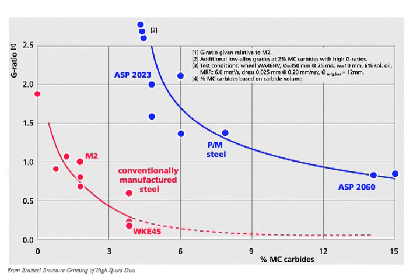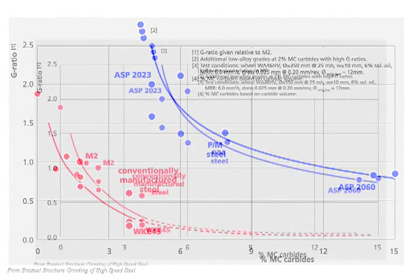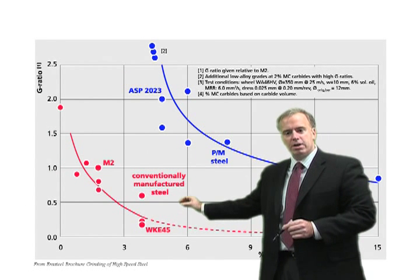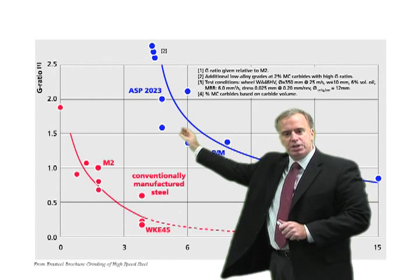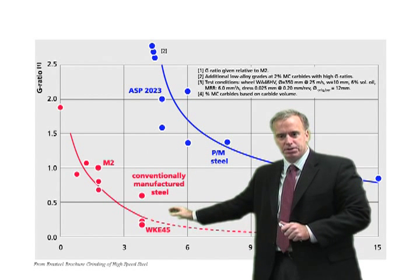If we switch to powder steel in blue, we see the same trend: as we get more and more vanadium carbides in the steel, it gets more difficult to grind. But here's the difference — for a given percentage of vanadium carbide, the powder steel is much easier to grind than the conventional steel.